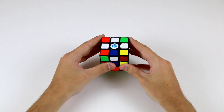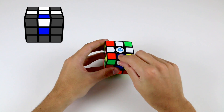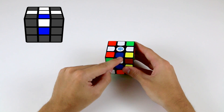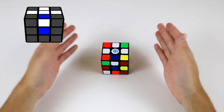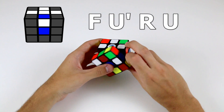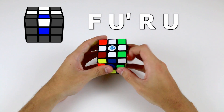One tricky case that you might come across is where you have a cross piece in its correct position, but it's flipped incorrectly. Here we have the white and blue edge in its place between the white and blue centre, but we can obviously see that it's flipped incorrectly. So we can perform a simple algorithm to fix this. This algorithm goes F U' R U.